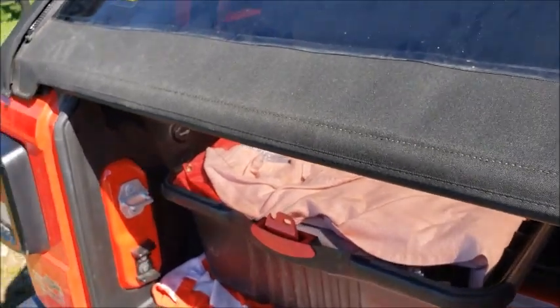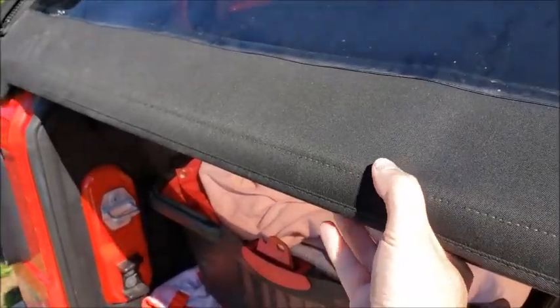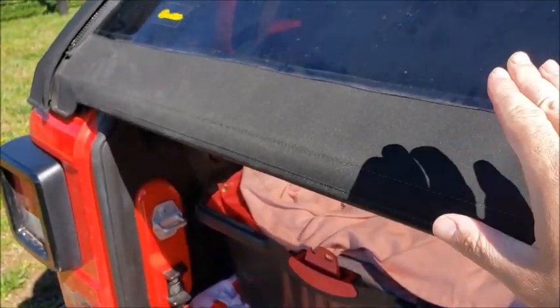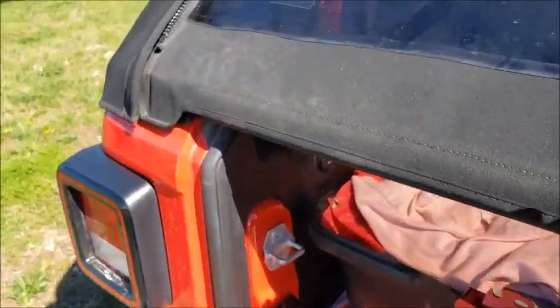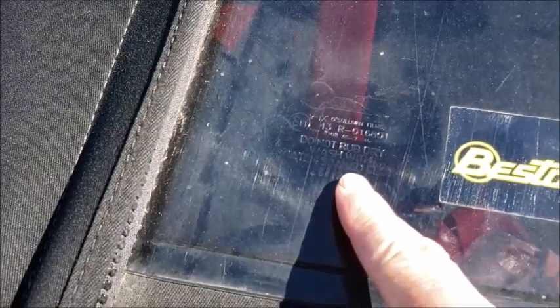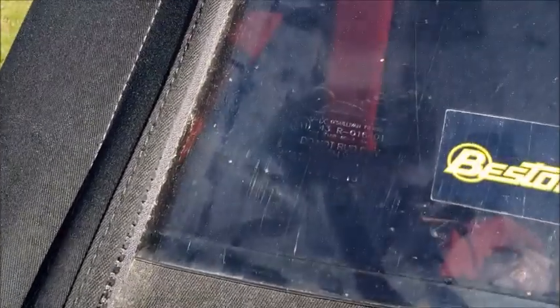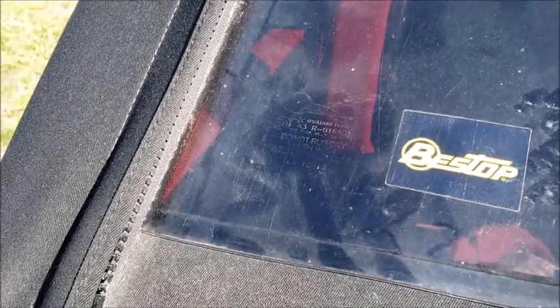Also, the flapping issue that I've been talking about — where on the interstate at, say, 70 miles an hour it flaps really bad back here, and sometimes if it's a windy day it'll do it even at like 45 miles an hour. They told me that there is a date code right in here somewhere, and they said that if I take a picture of this and email it to them, they can get me fixed up on that. So I'm going to send this to them today and see what they do to take care of it.